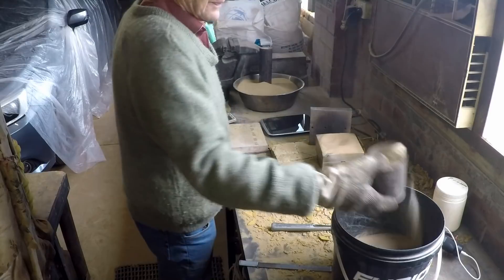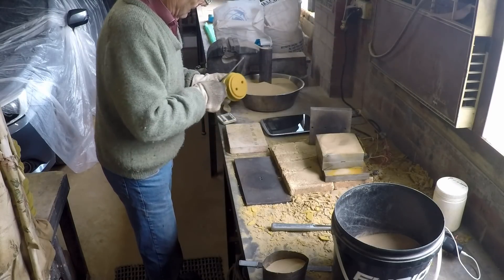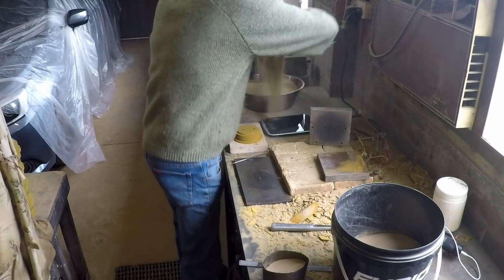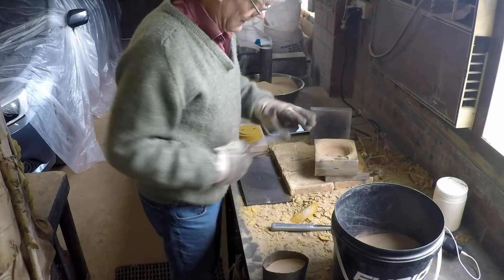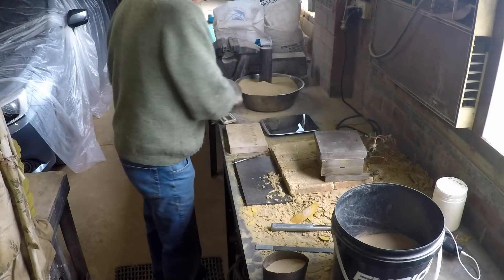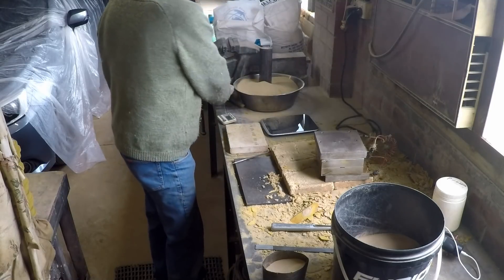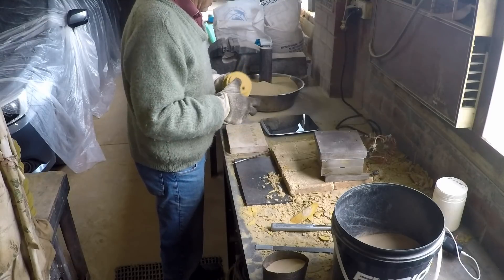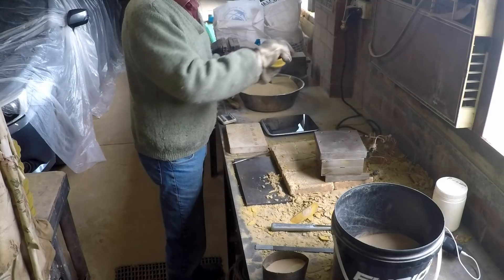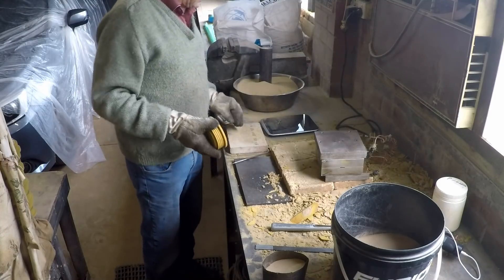Restart the timer. Every now and then I like to weigh the finished core because if they're too thick and therefore too heavy, they're going to be a lot of trouble to get out of the eventual casting. And if they're too thin and therefore too light, they will tend to bend when I pour the metal in on top of them. 187 grams — I like them between 180 and 200, so that one's fine.